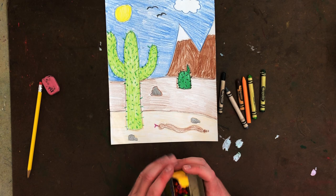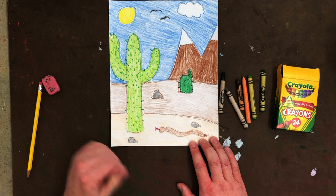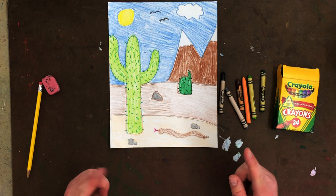And there we go. We have our background done, we have our middle ground, and then we have the foreground, which is right in front — our cactus and our snake. It's just something to keep in mind when we talk about pictures: background, middle ground, and foreground. Once you're done coloring and you've done a nice job, take a picture of it, upload it to this activity, and I will see you next week.